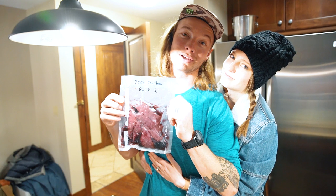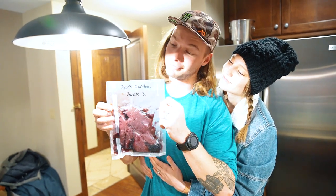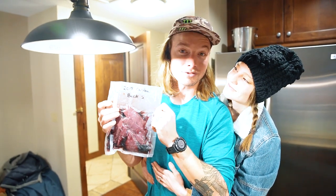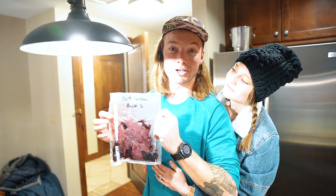Alexandra brought me a little treat from home. This is my 2018 caribou and we're going to add it to the docket. Goose, caribou — what more could you ask for?